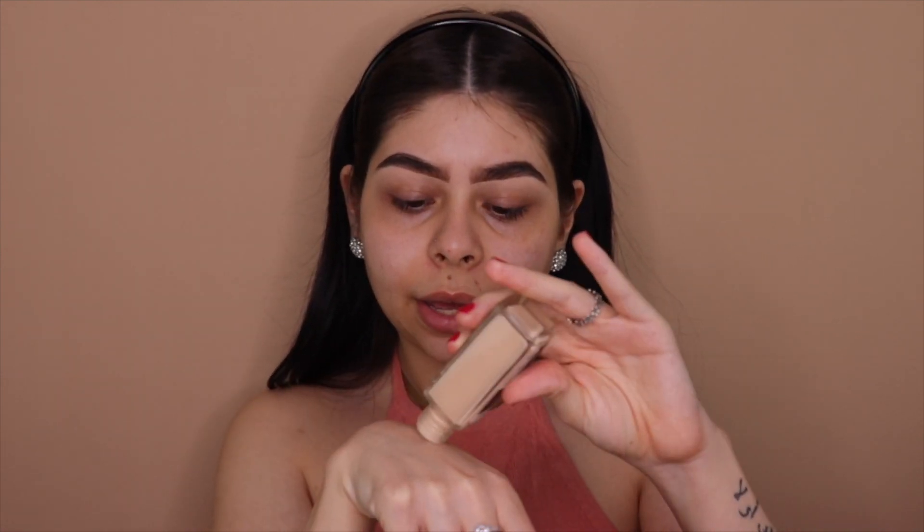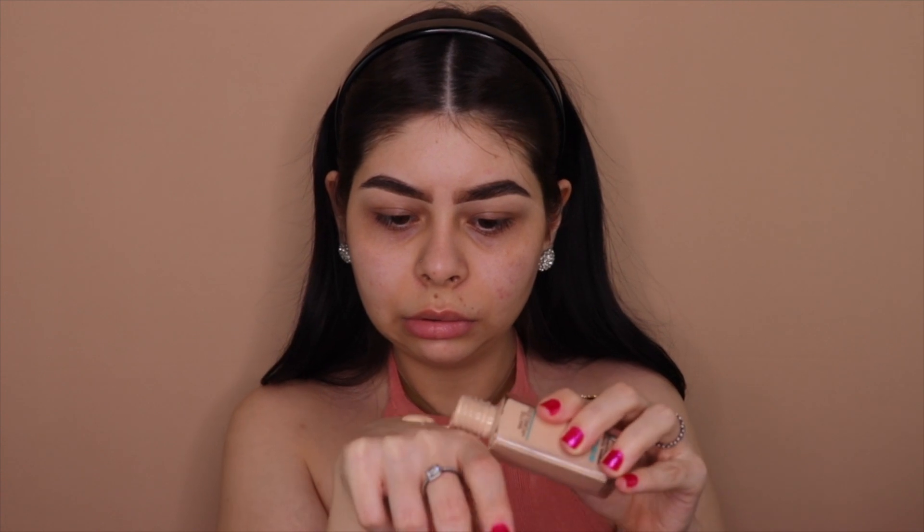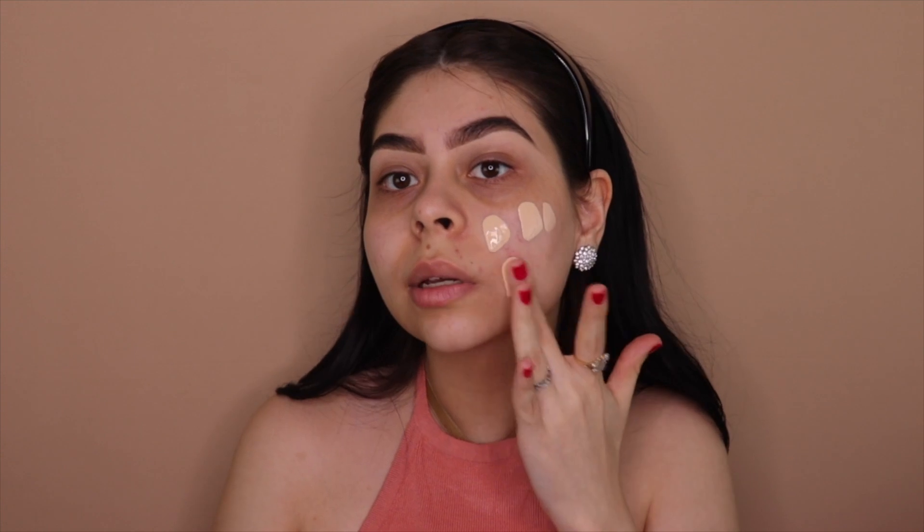For foundation, I feel like I'm so late to this — I feel like I'm the only one who hasn't tried it — but I decided to get my hands on the Maybelline Fit Me foundation. I picked up Fair Ivory as my shade. I'm going to apply it with a brush, putting it on the back of my hand first, then dotting it onto my face with my fingers.